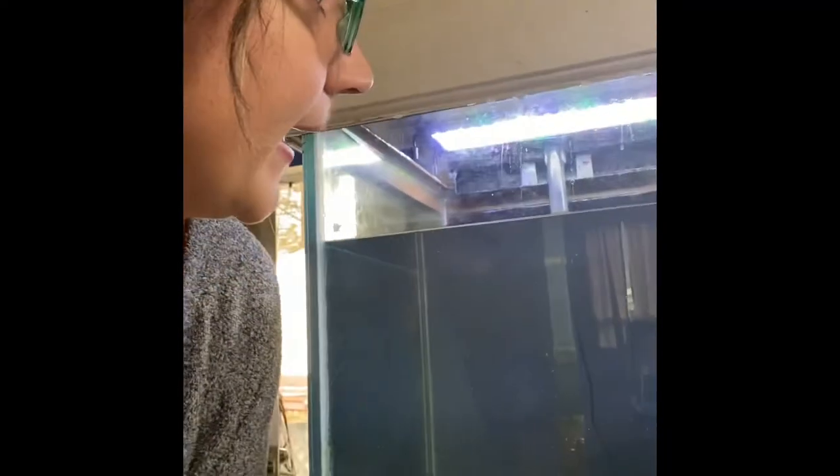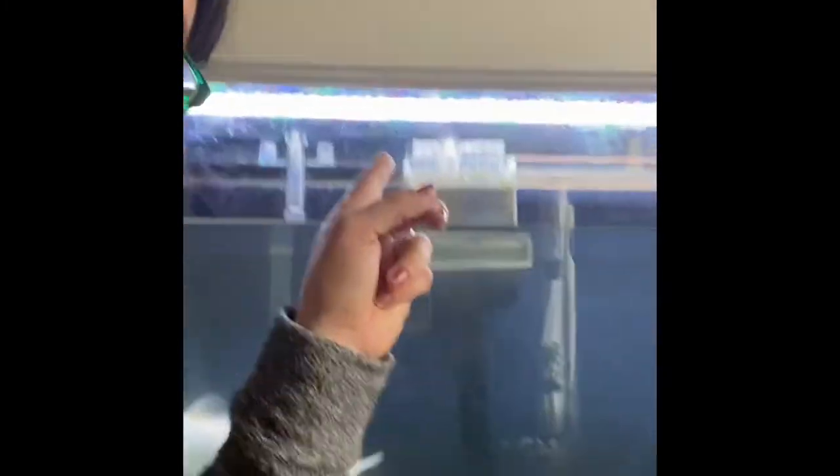I'm doing a deep clean today, so I'm going to take off the piping to my hang-on-the-back filter and even this little thing that siphons the water out. I'm going to scrub them.